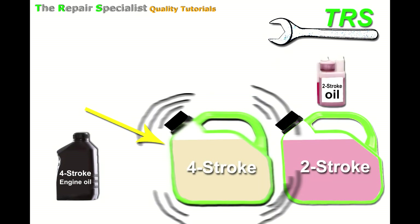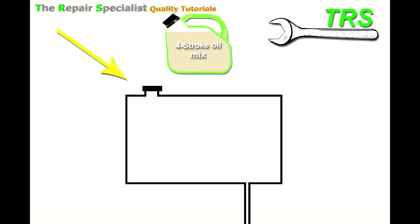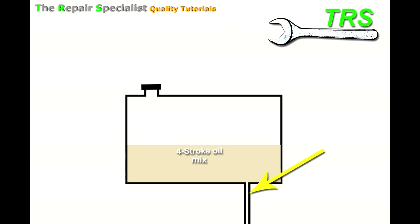It's not as simple as just shaking the fuel can before use, because of what goes on inside the fuel tank of the machine. If this four-stroke oil and fuel mix is inside the fuel tank, it's less likely someone will pick it up and shake it to re-mix the oil that's dropped to the bottom over a day or so. That means when you come to start the machine again, the settled oil at the bottom of the tank will go through to the engine first.